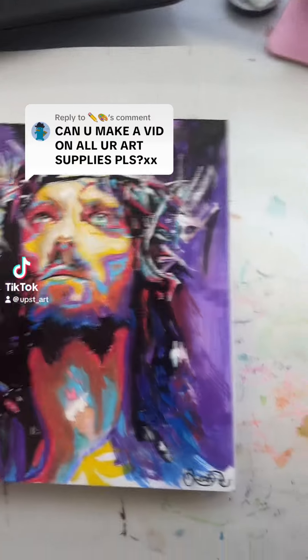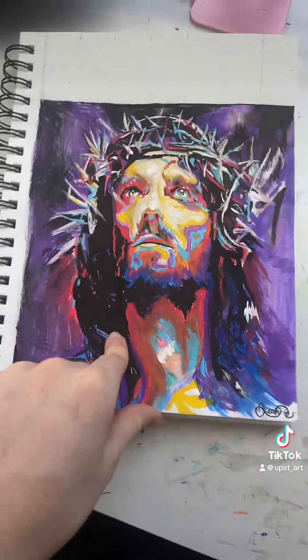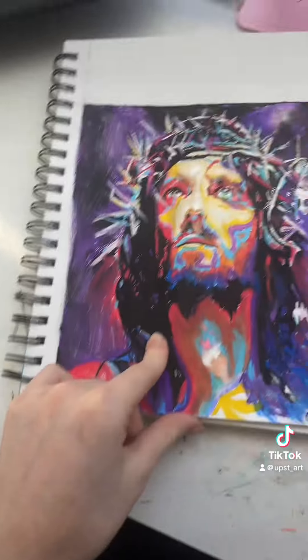Hey, so a couple people have been wondering about all of the different art supplies that I've been using. So I'm going to show a couple of different drawings and what art supplies I used to complete them.